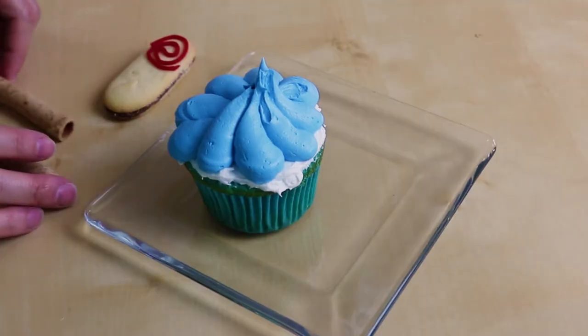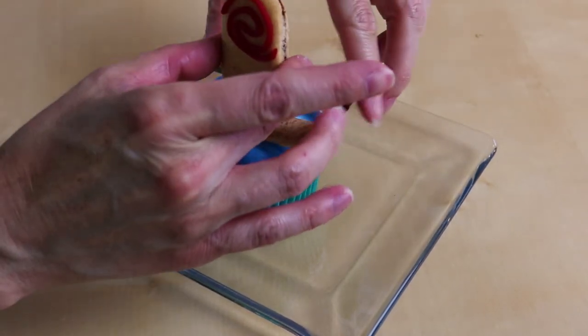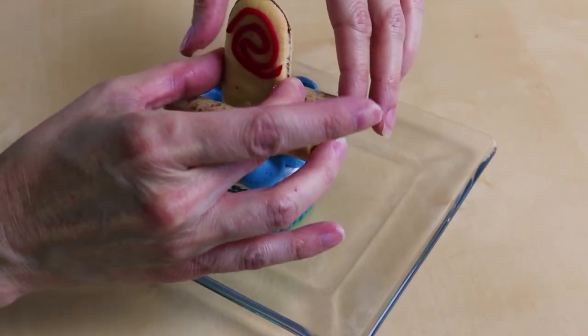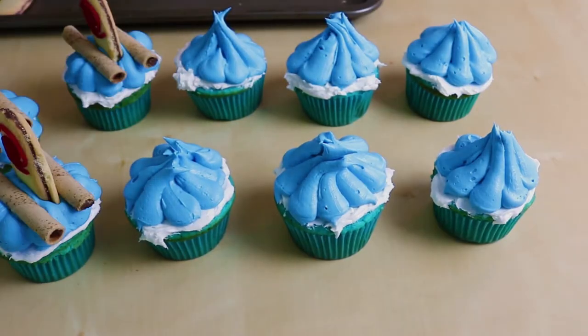Now we're gonna take all our cookies and put them right on top. Grab your two pirouettes and put them right in the middle with a little room for the cookie in between. And grab your Milano cookie and put it right in the middle. Look — Moana's canoe! So cute. Keep on putting your canoes on all your cupcakes.